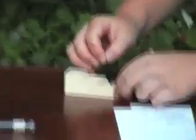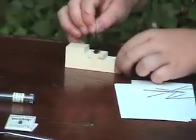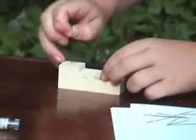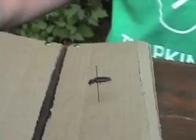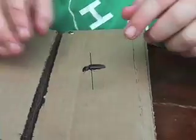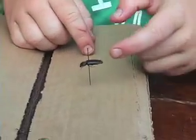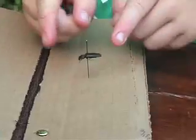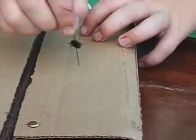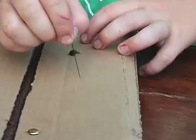Once you've got the pin through, use the pinning block to get it to the prescribed height on the pin. Here's the finished product — notice how it is not tilting on the pin. It's very important to look at the pitch; that'll take a couple of points off if your beetle is tilting crazily to one side.